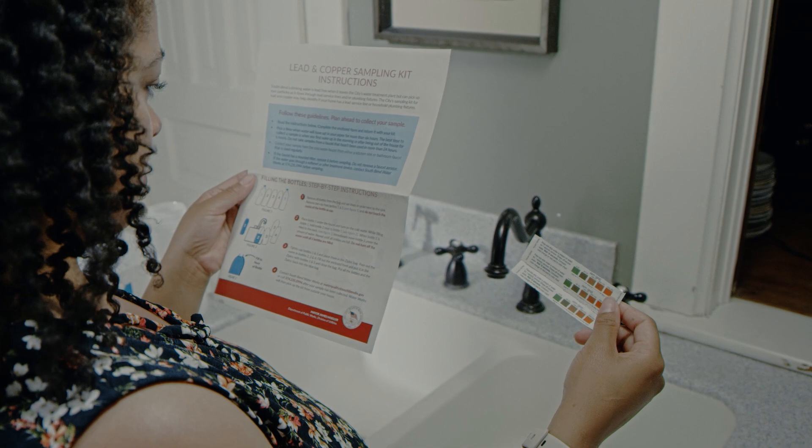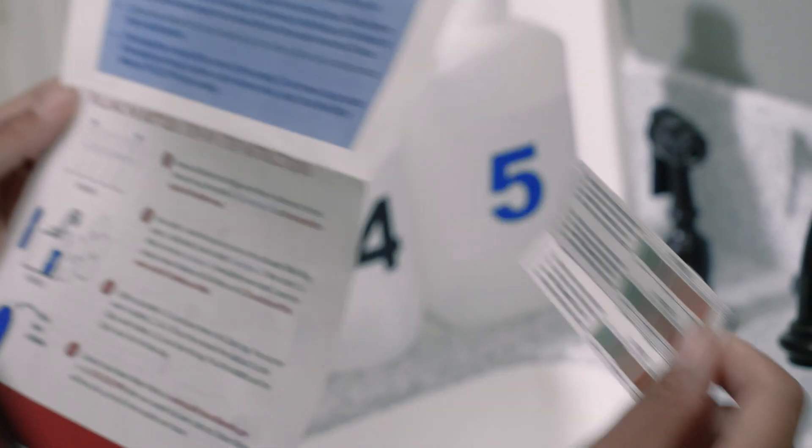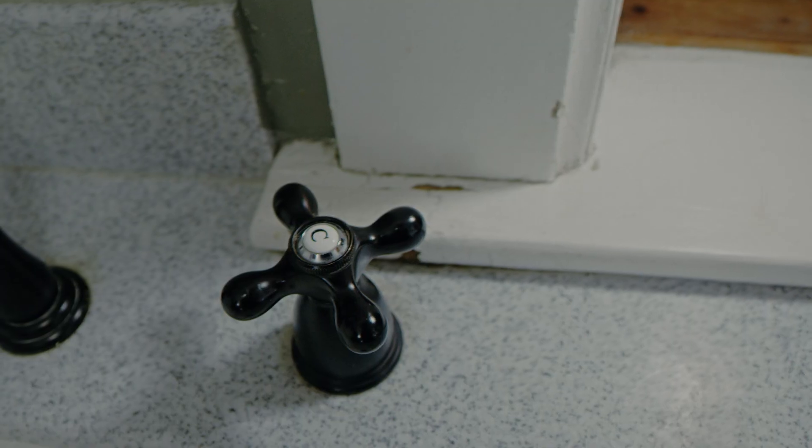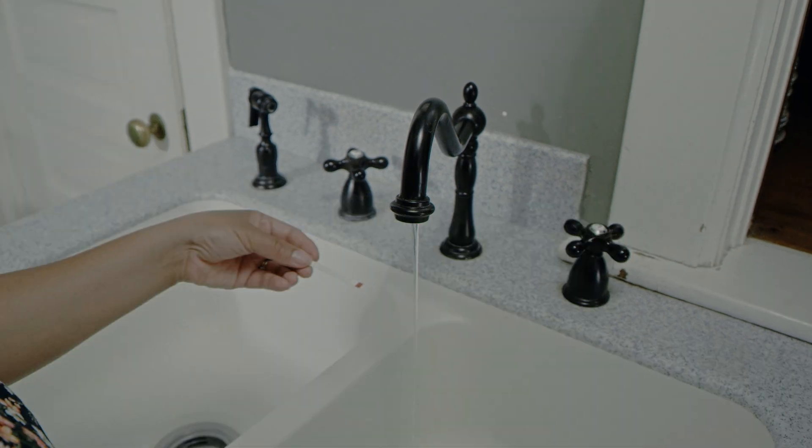We've included in your kit a hardness test strip to check whether you have hard or soft water at a cold water faucet. Collect your sample from the cold faucet in the kitchen or bathroom that is used regularly for drinking or cooking.